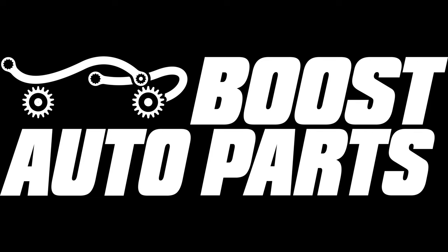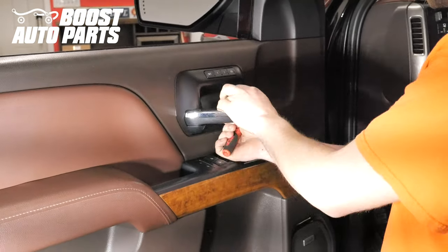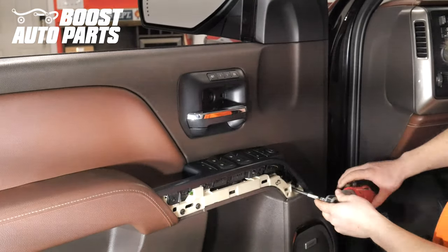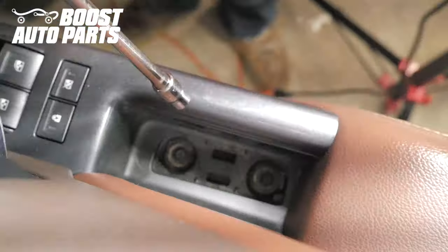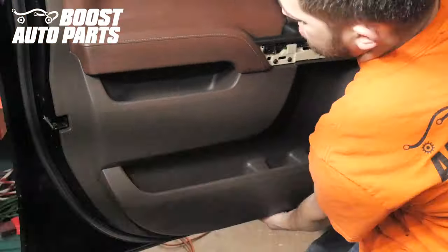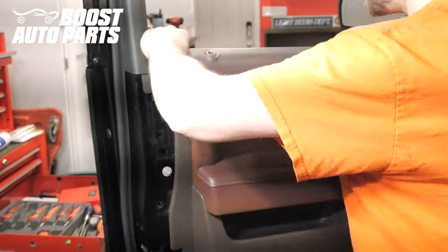Prior to installation, be sure to disconnect the negative terminal of the battery. The door panel removal procedure is detailed in depth in a separate Boost Auto Parts video. If you require explanation on how to remove the door panel, please reference that video, linked in the description below. This video is primarily showing you how to perform the wiring functions.